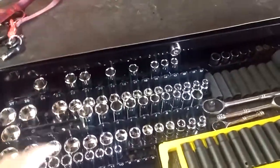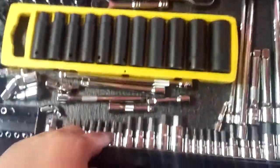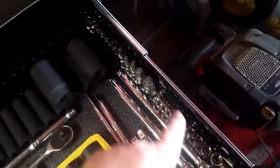Half-inch, three-eighths, quarter-inch — right here, these are all my Allen sockets. And the Torx ones — sorry for the camera quality — Torx right over here.